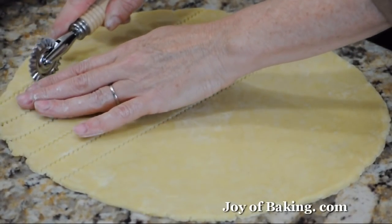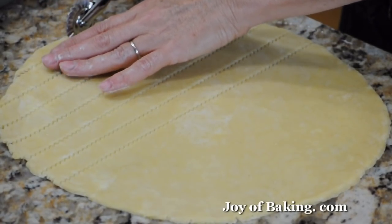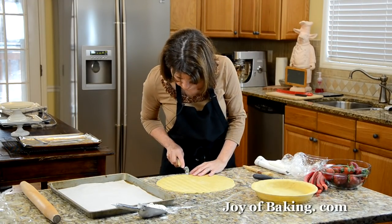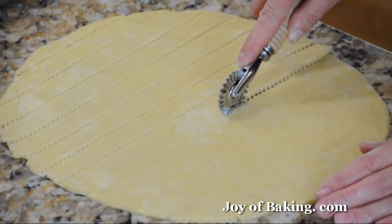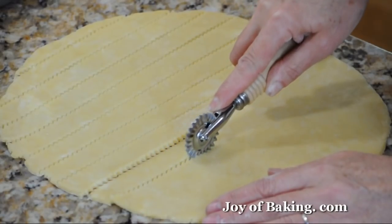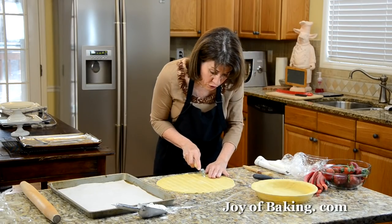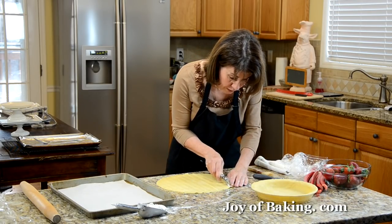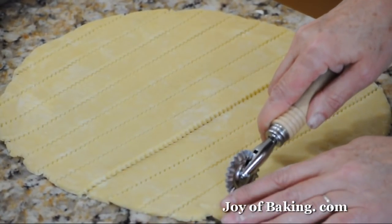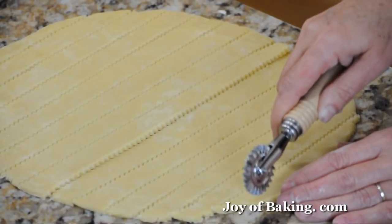Not only does a lattice crust look good on top of your pie — the other reason you do this is that fruit pies, especially ones with really juicy fruit like strawberries, have a lot of juice that bakes off. The lattice crust lets the juices escape and evaporate. That's why we're doing this. If you think this is too much trouble, you could also use pastry stars like in the blueberry pie recipe on the site. But this does make a very nice presentation.